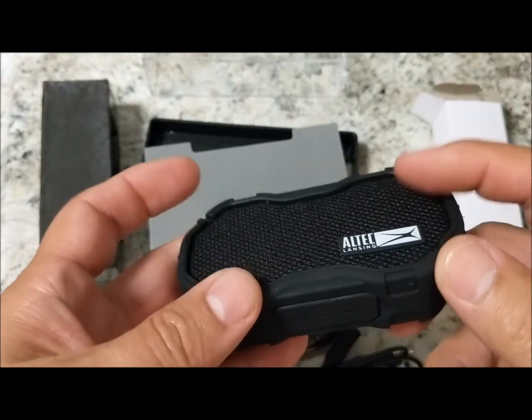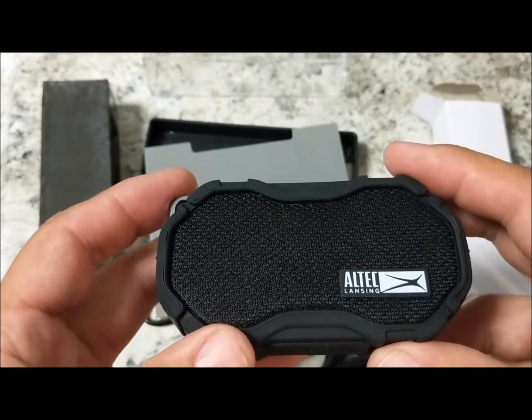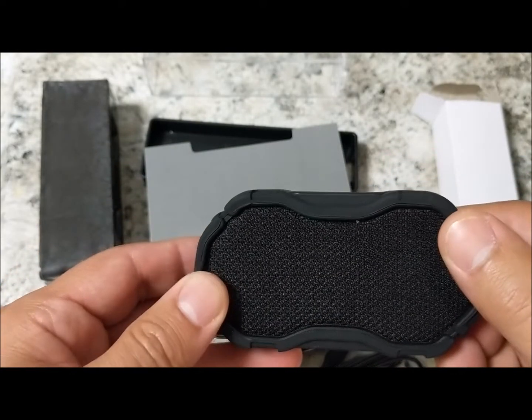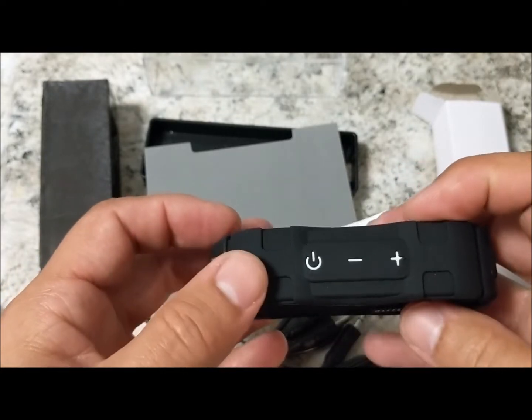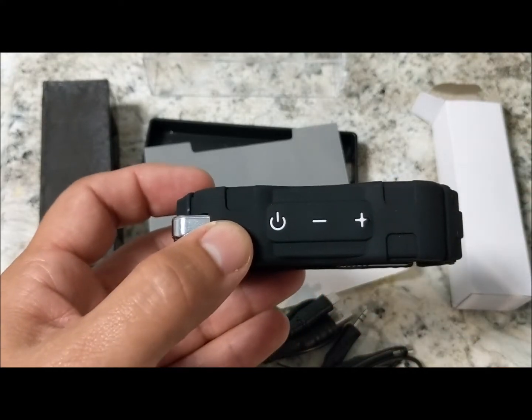Pretty soon we'll be doing a video on the sound quality to see if it's acceptable enough for us to use. Again, this is Noah with Save Green Here, signing out.